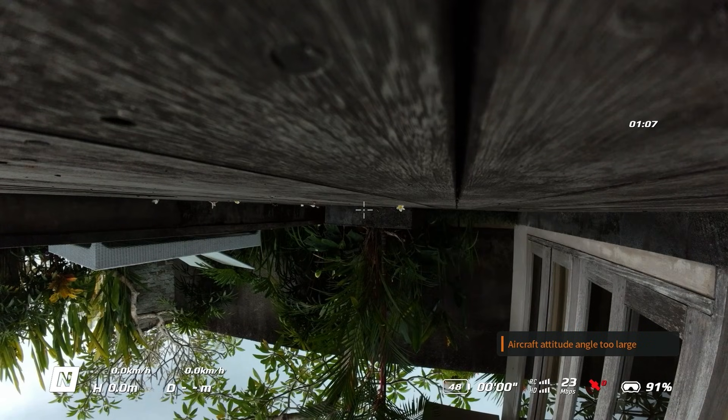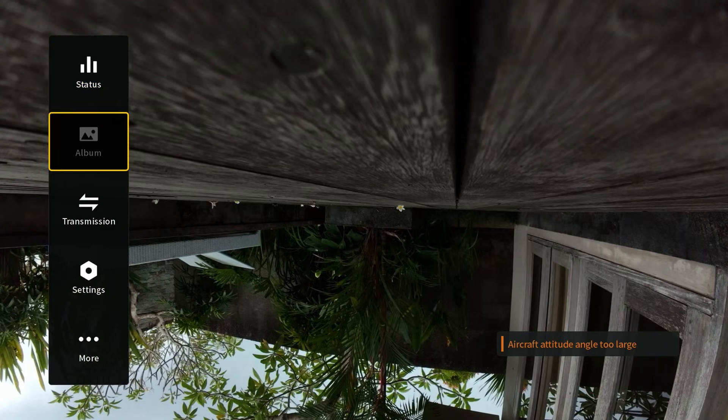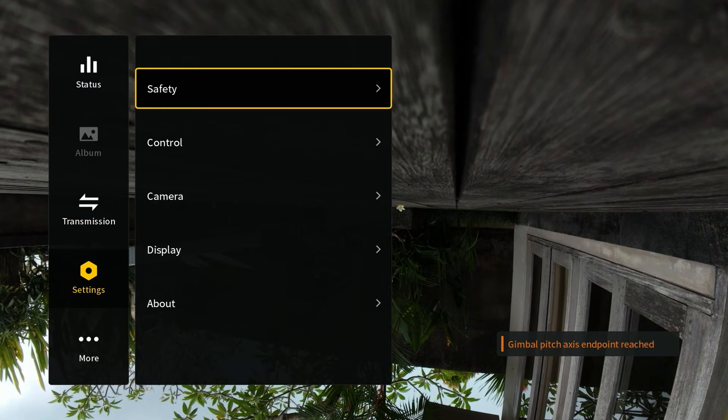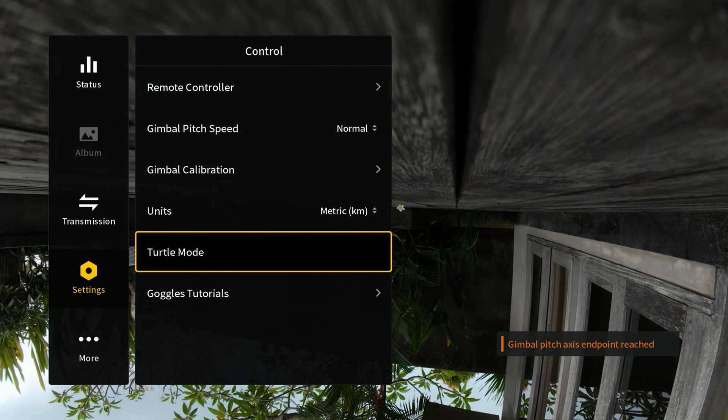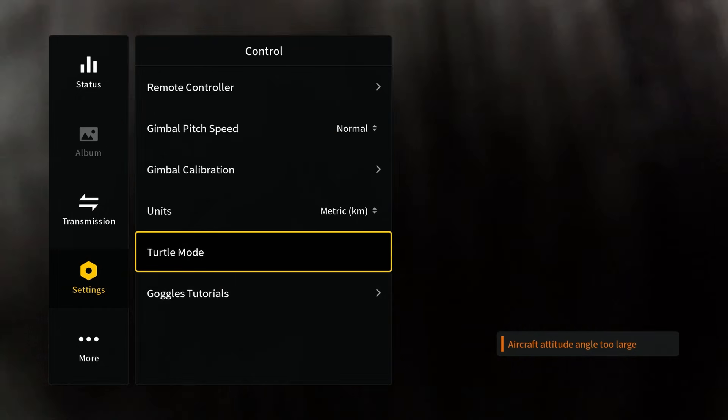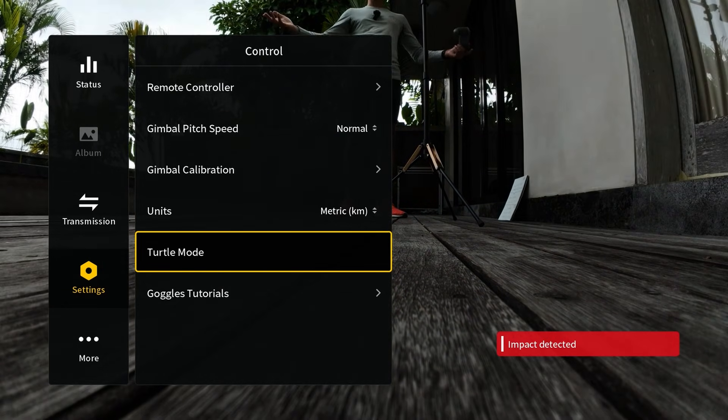I'm going to pop the goggles on — we can see that the drone is currently upside down. I'm going to go into the menu by pulling right on the joystick, then scroll down to Settings, click on Control, and just below there we have Turtle Mode. If I click on Turtle Mode, the drone enters Turtle Mode, flips itself back over, and now you can see me.